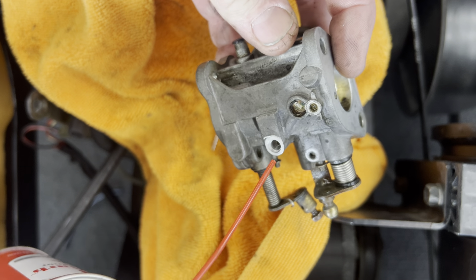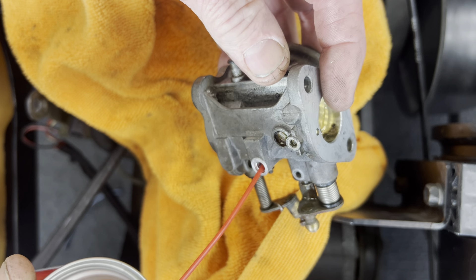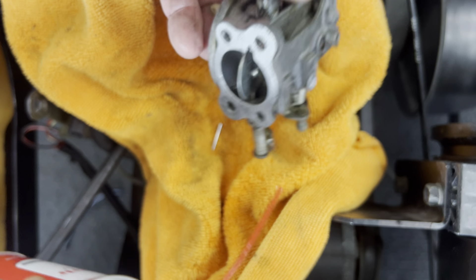Clean that out and then what you want to do is take your carburetor cleaner inside there — see if you can see the jet. Take the tube and line it up with the hole. If you look inside here you can see it come out — that means your jet's clean. Then take your low speed jet and spray it — you can see it pour out of there too.